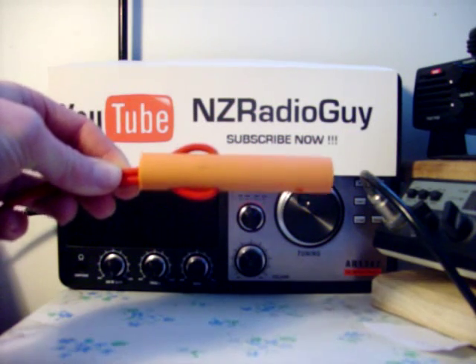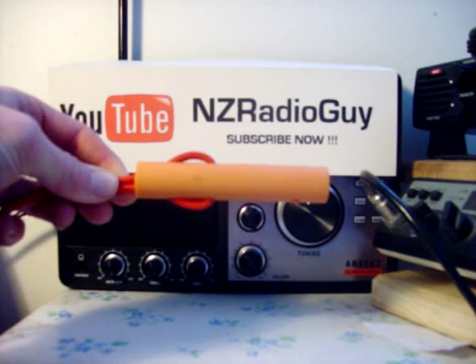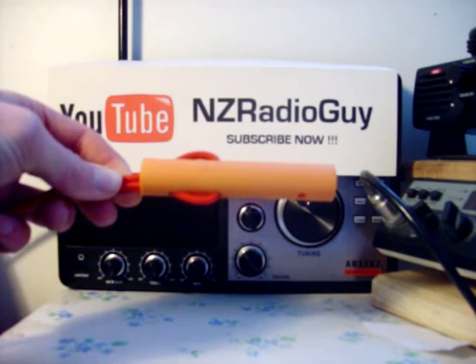Hello and welcome. Thank you for tuning in. This is the NZ Radio Guard on YouTube. I'd like to show you here a simple, cheap and effective way of building an insulator for radio antennas.